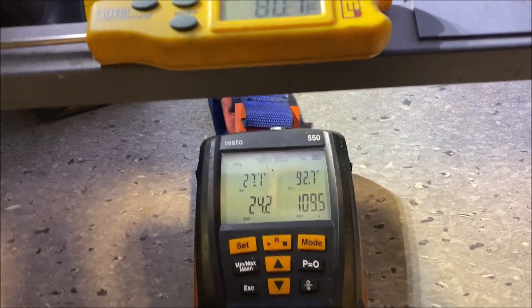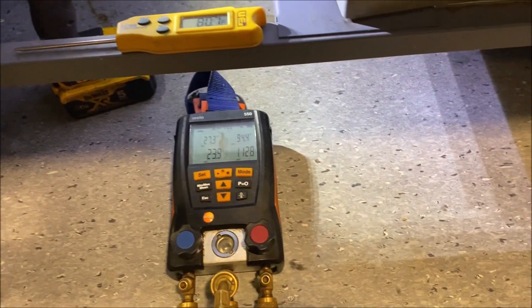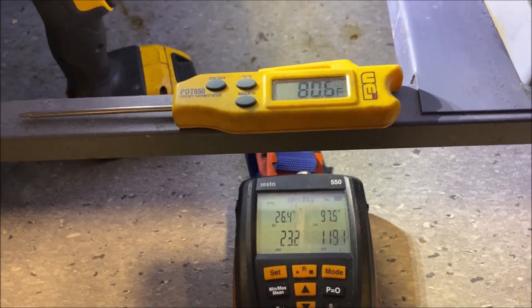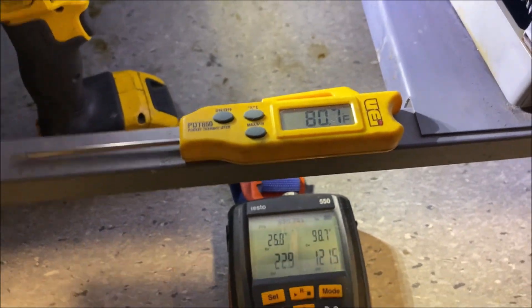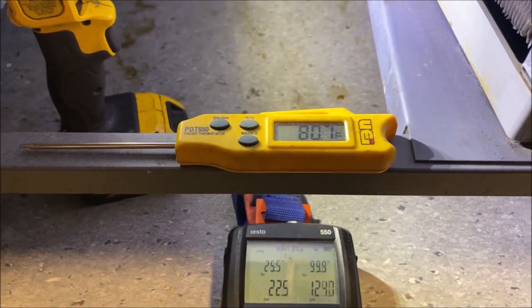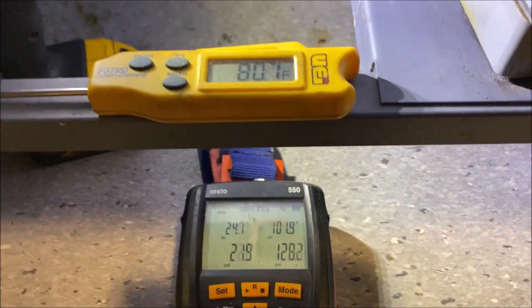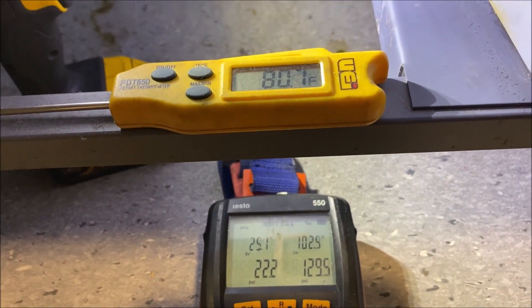We just fired back up. Let's see how close we can get to our 30°F condenser split. We'll hit fast forward and watch our condenser saturation temperature slowly start creeping up. We do not want to be above 110°F saturation.